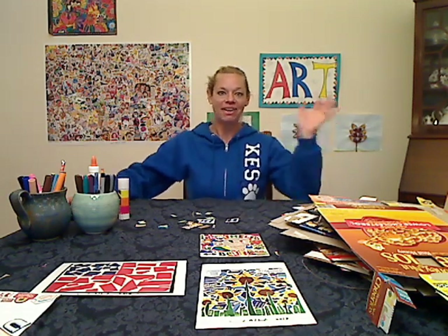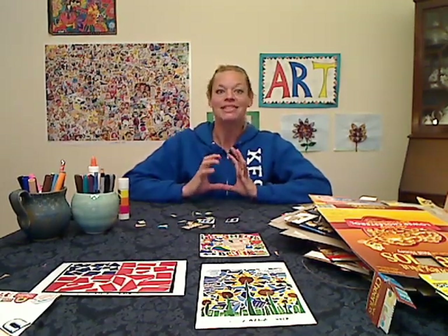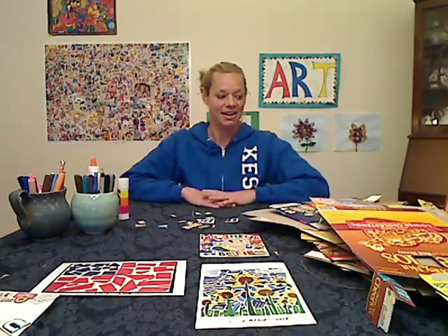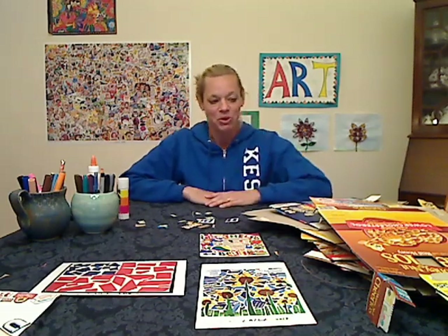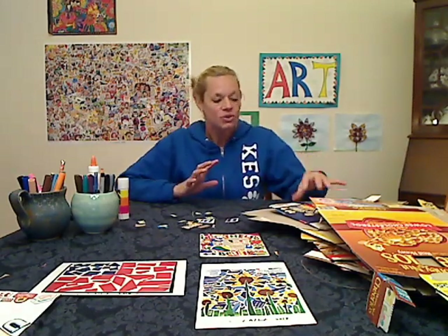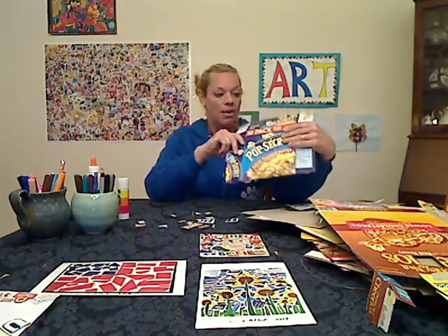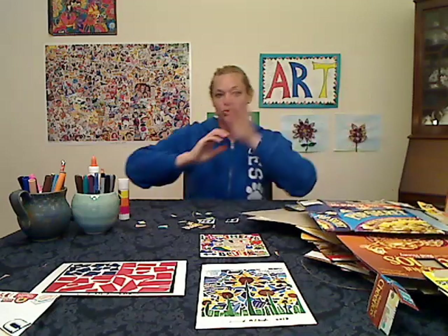Hi everybody, it's Mrs. Barry here to do another art lesson with you guys. Today's art lesson is going to be a cereal box collage — or honestly, it doesn't have to be cereal, it could be any kind of cardboard box that you have saved. We're going to be recycling our cardboard into any kind of collage that you like.